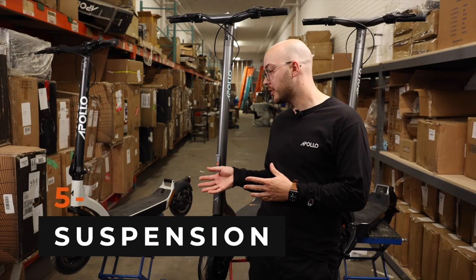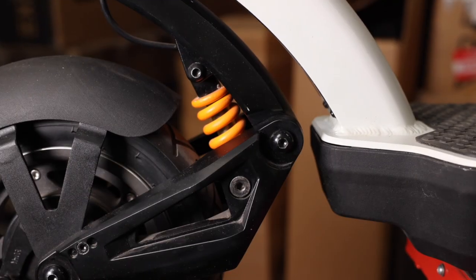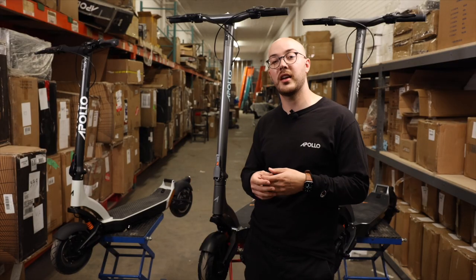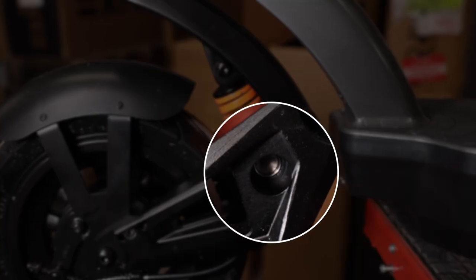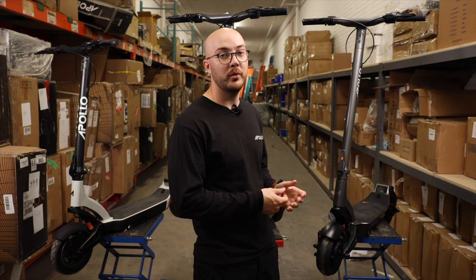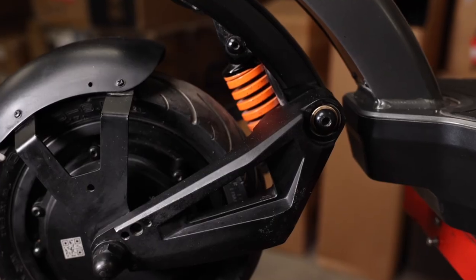Next up, the suspension. On the first prototype, you can notice that there are some screws at the bottom of the suspension holding the bracket. We didn't like that principle because it can unscrew itself when you're riding, which wouldn't be safe. On the V2 we reinforced it, but we still didn't like the idea of having screws holding the suspension bracket. Then on the V3, we replaced the bracket from aluminum to solid steel, utilizing the new shape to fit directly in the suspension arm, eliminating the need for screws altogether.